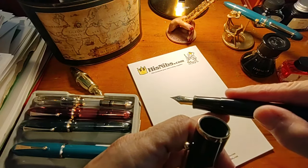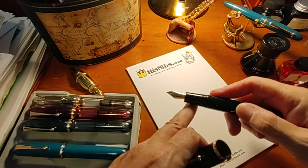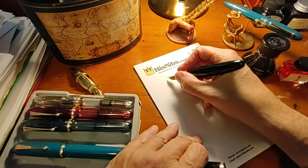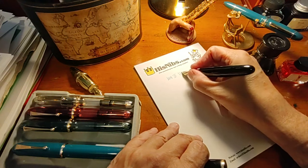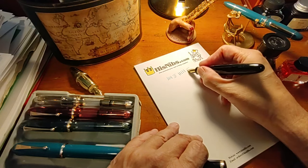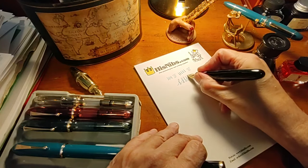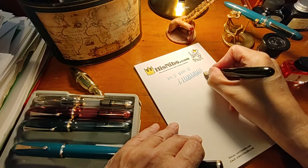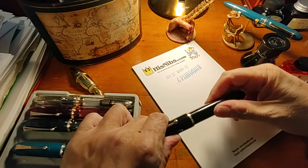I'm not going to switch cameras at the moment for close-up — we can do that a bit later. This is the extra-fine nib, and you can get a very slight line variation by applying some pressure, but not much. It's always hard to write with a camera in front of one. That's very ugly, but it also shows there's not much in the way of line variation.